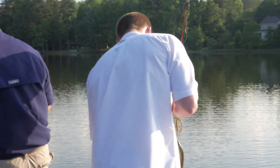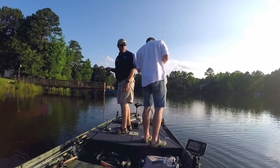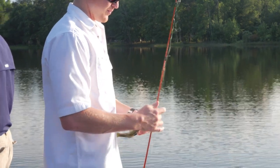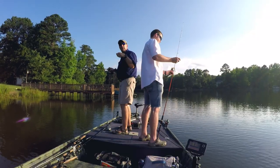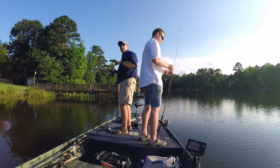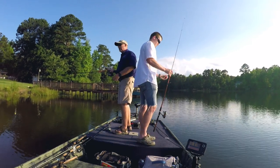Jared's doing what we call wacky rigging a trick worm — getting rid of some keeper bass. You rig it right through the middle and it does this action, and suspended fish that aren't on the top or bottom, he's catching them. Really good on clear lakes like this one. We were using a Zoom trick worm — it's a six-inch straight worm with a slightly thicker tail that makes it skip really well. I like to throw white a lot because fish react to it, but natural colors work really well also. Jared was throwing watermelon — a translucent green with black flakes.